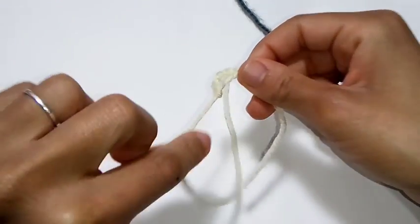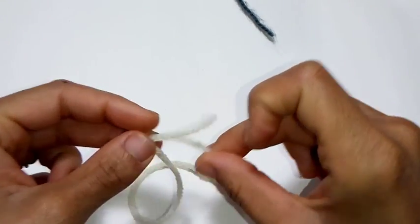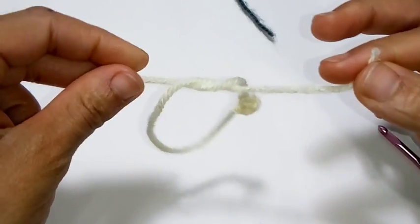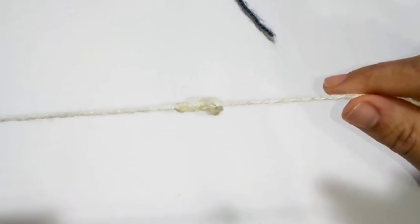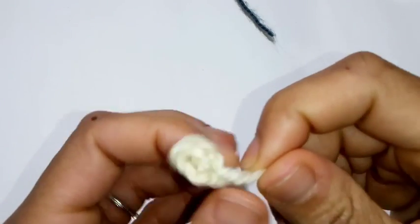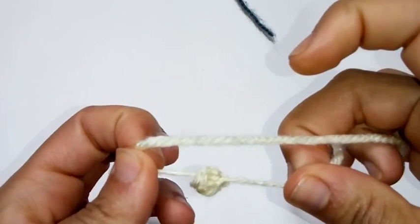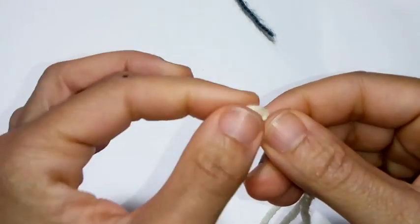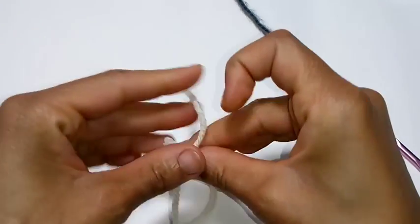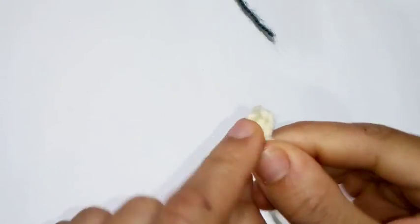So here's what it looks like so far. I take my ends and I'm just going to create a knot — just like this — and pull. And I make another little knot to make sure it's secure. Go ahead and make two of these ears.